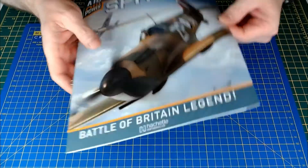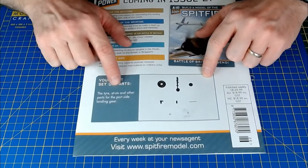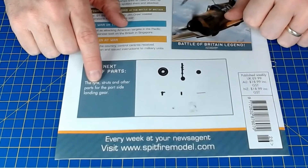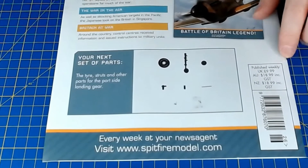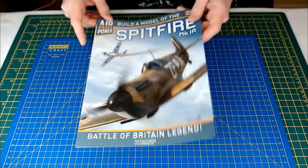That was the last part of this subscribers pack. In Issue 27, we've got the tire struts and other parts for the port side landing gear, so we're going to be putting that together. I'll be posting on social media when I get that subscribers pack, so keep an eye out for that.